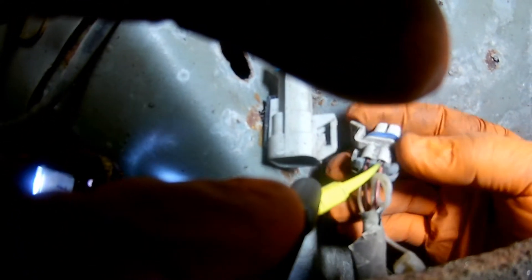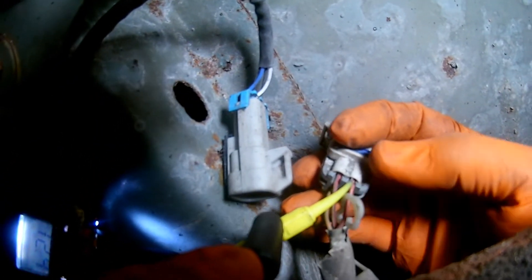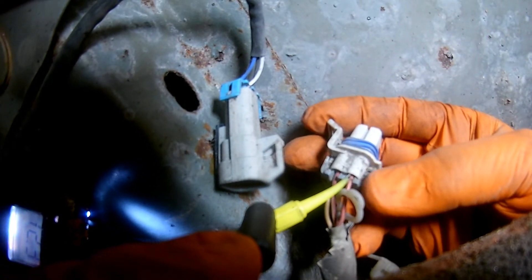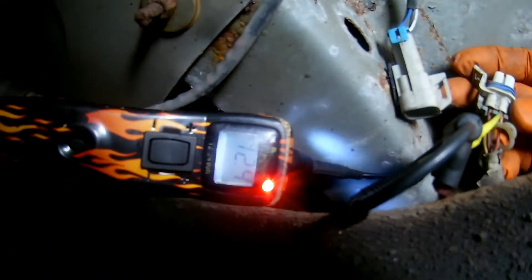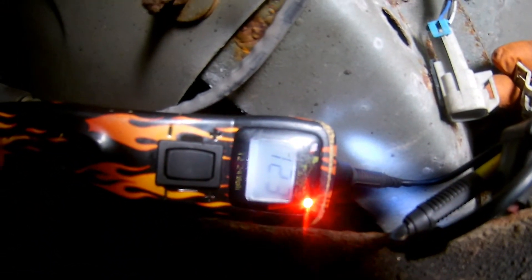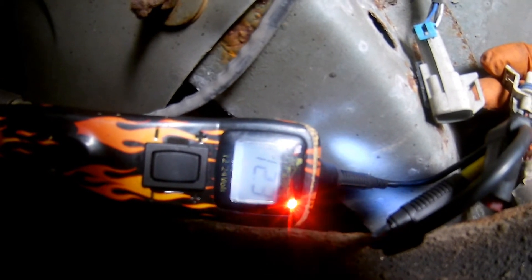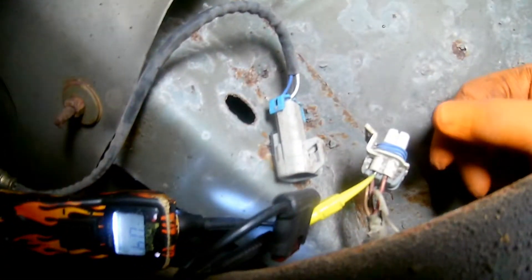I'm going to test the oxygen sensor heater circuit twice — once with the sensor unplugged and once with the sensor plugged in. First, with the sensor unplugged, I'm going to test the power from the fuse box all the way down to the oxygen sensor on the engine harness side. I should see 12 volts, and that's what I have on my tester — it says 12.3. So the power circuit from the fuse down to the oxygen sensor is okay.